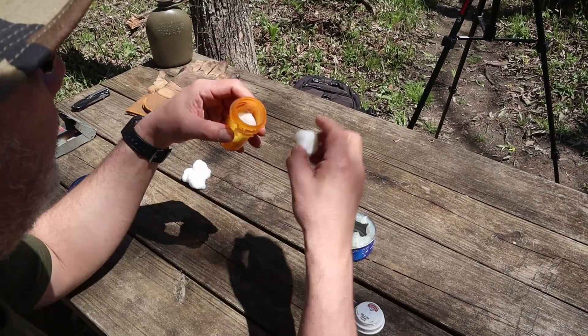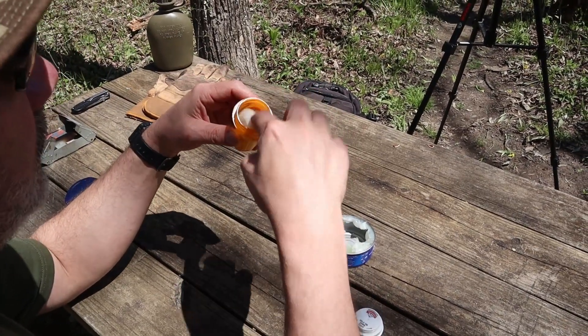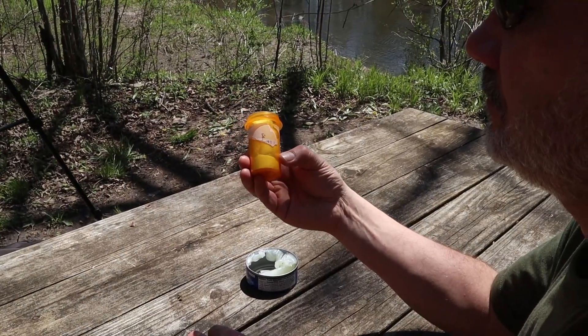Stuff the pill bottle with cotton balls. Jam them in there. Admire your work.